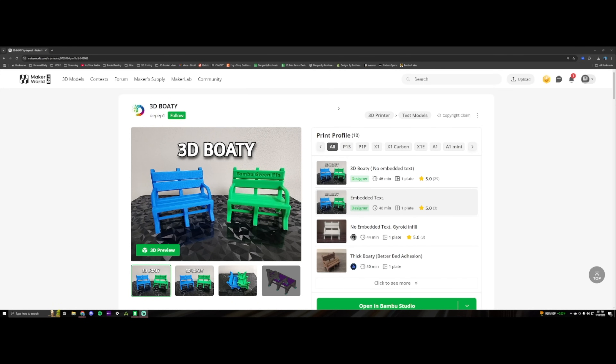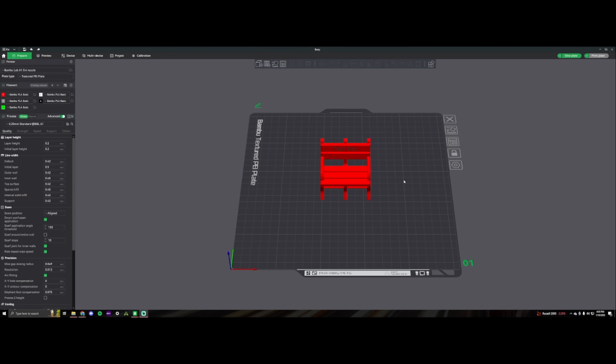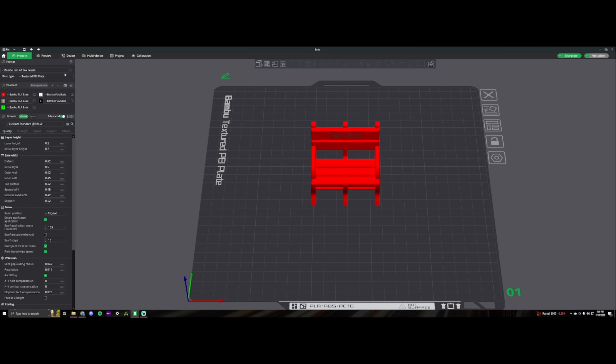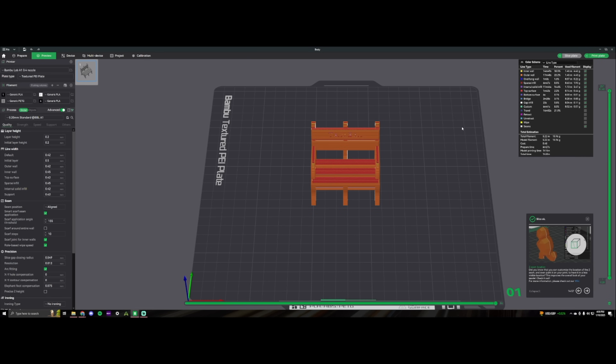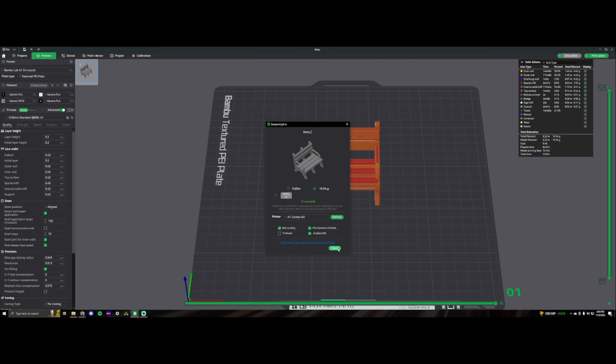All right, here we are on the computer. The first print I wanted to do was going to be a normal Benchy, but then I went on Maker World yesterday and someone released this 3D Bode, and I saw it on Reddit. So we are going to use this to test the PLA and the PETG from Elegoo and see how they come out. Got the 3D Bode imported into Bambu Studio, changed the A1 and A1 2 to the right filament — this one's got the gray PLA using the generic profile, and this one has the PETG gray on the generic profile.